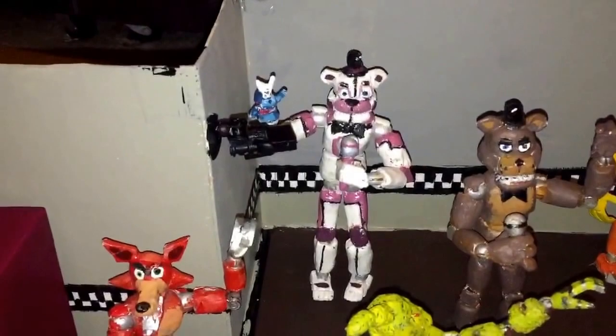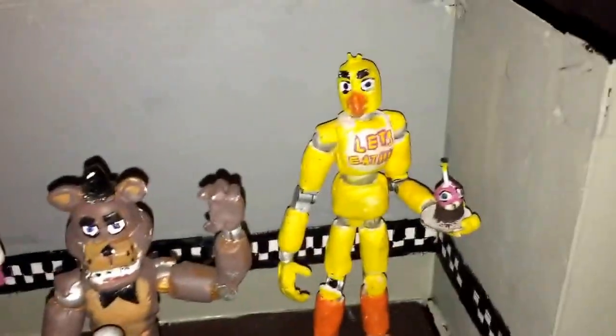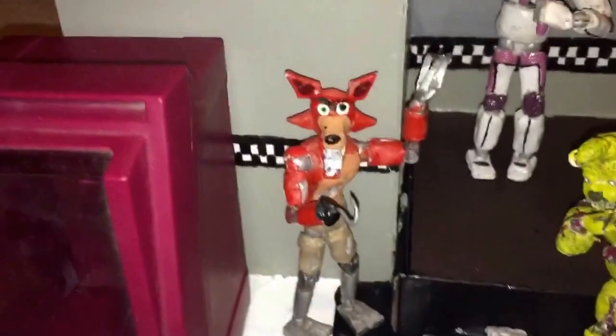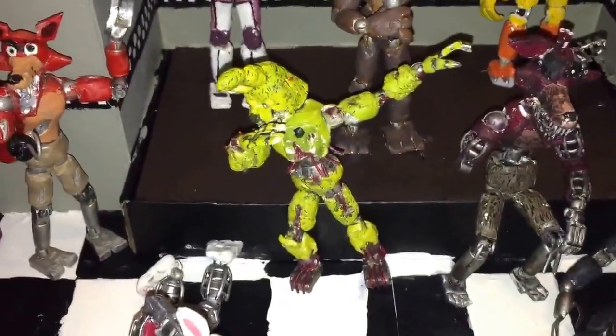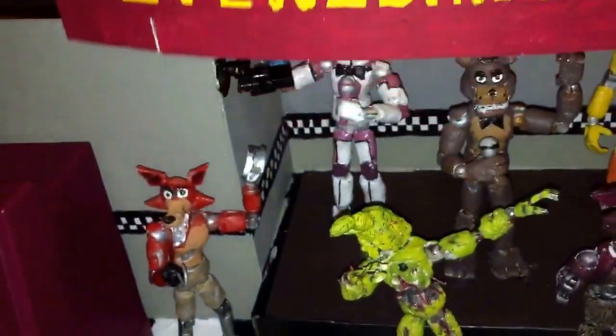This is her stage. We have Funtime Freddy — unfortunately Bonnie's little Bonbon's ears broke off so he's got temporary demon horns, but he'll be painted like real ears. You have Freddy there, Chica with her cupcake — might make her head a little bit bigger actually. Funtime Freddy's just there performing, Phantom Foxy's having a sit down, Withered Bunny has fallen asleep, Mangle's just being Mangle, Foxy's just waving, Nightmare Fredbear is on the arcade machine, and Spring Chap is dabbing.